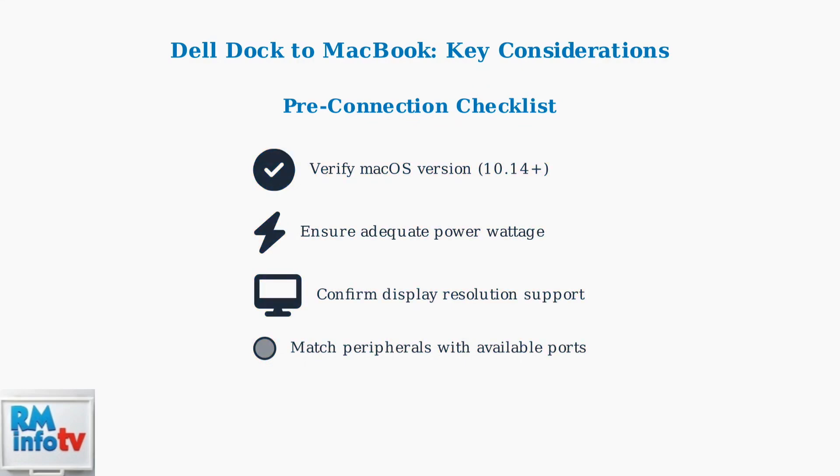Following these key considerations will ensure a smooth connection experience and optimal performance from your Dell docking station with your MacBook.